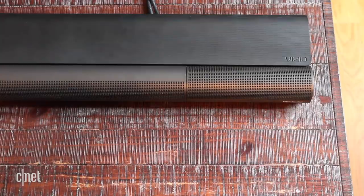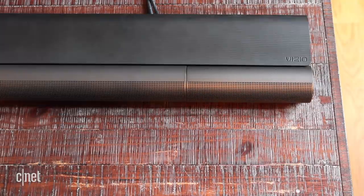The Elevate connects to your network over Wi-Fi and includes Spotify Connect and Chromecast built-in, but not Apple AirPlay.